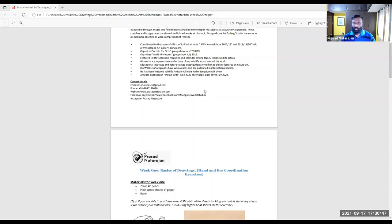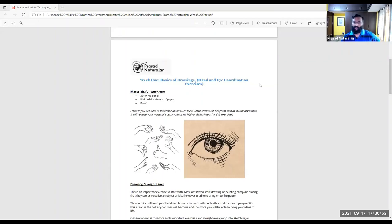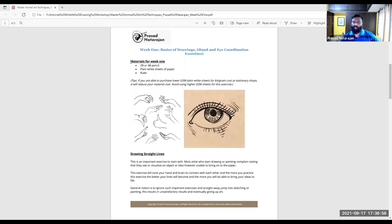That's an overview of what we're covering the entire month. Now let's go to week one. I'll share the PDF and go through the exercises. Don't hesitate to stop me with questions — clearing doubts is very important. For week one, as I mentioned in the group, you need a B or copy pencil — either one will work — and plain sheets. Plain sheets should be lower GSM; don't go for higher GSM. You'll also need a ruler.